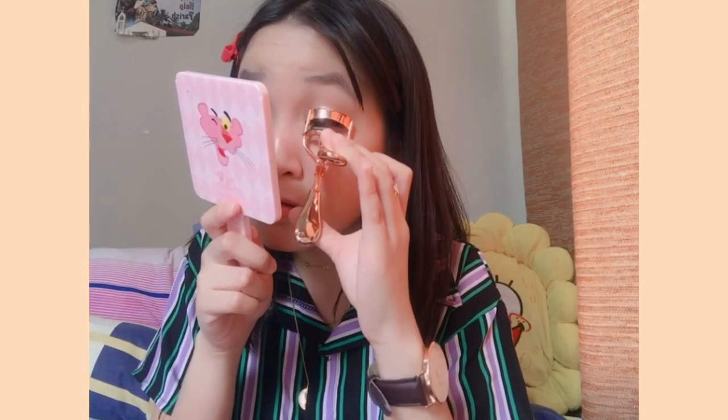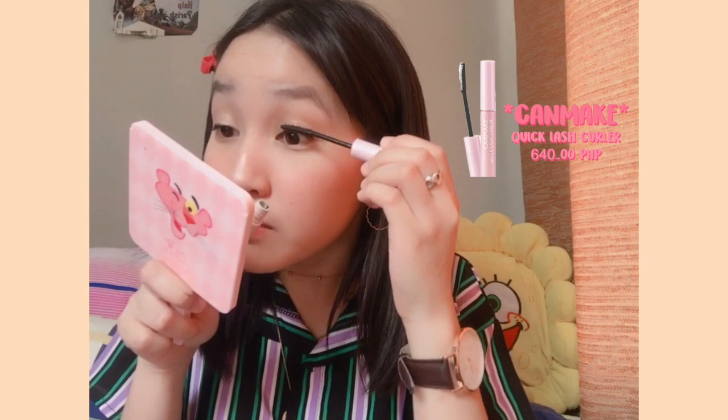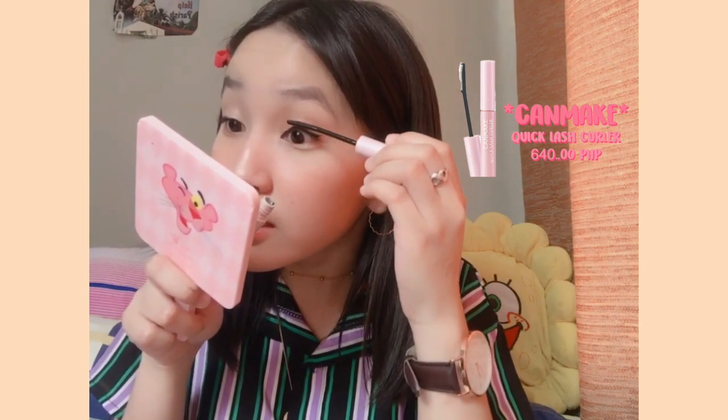I'm going to apply a mascara, but before that I'm going to use an eyelash curler. I just got this new one — I'm going to curl my lashes. Now I'm going to use the Quick Lash Curler mascara. I use this mascara to achieve a natural finish for my eyelashes. It's really nice because it has small bristles — it's really defined.